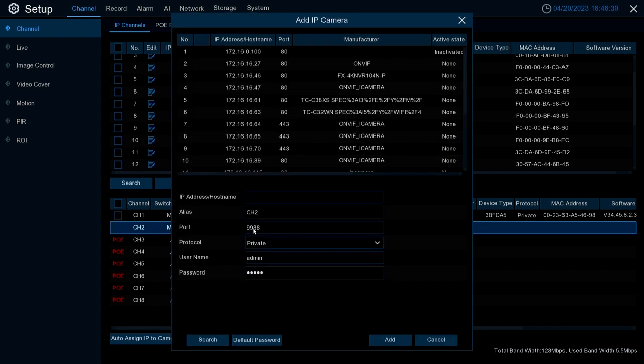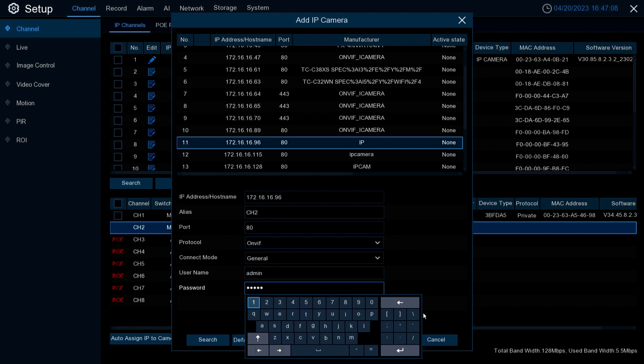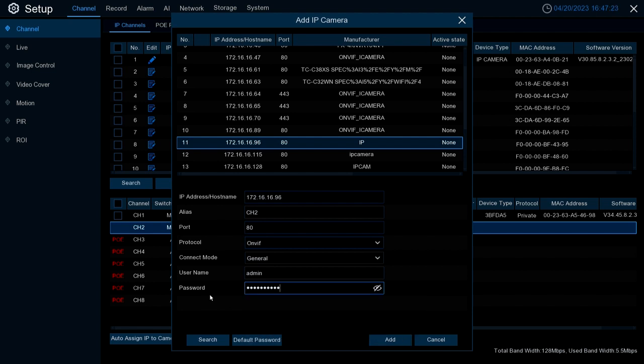To add a third-party camera, hit Add, go to our Flux camera, select it, fill in the password — and as you can see it auto-fills everything else. Type in the password, and this process is the same for any third-party camera: Flux, Uniview, Dahua, Hikvision, Avigilon — anything ONVIF compliant. The only additional steps may be on the camera itself, as some cameras require certain settings to be enabled or disabled to work with other brands, but for Flux that's not the case. Hit Add.